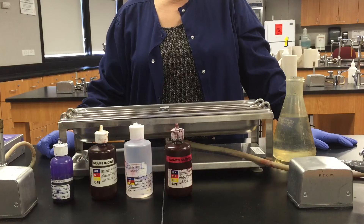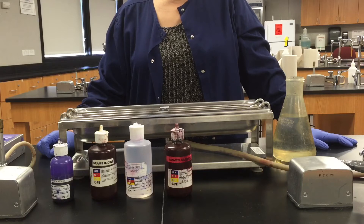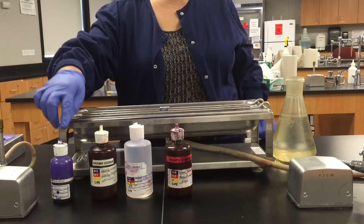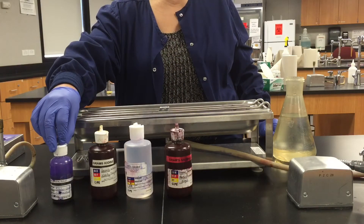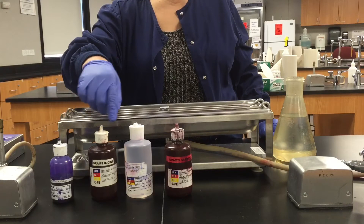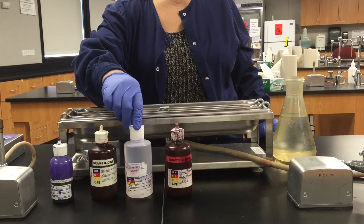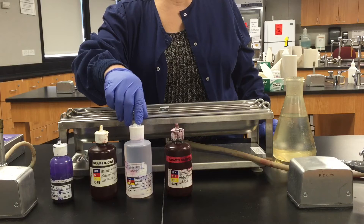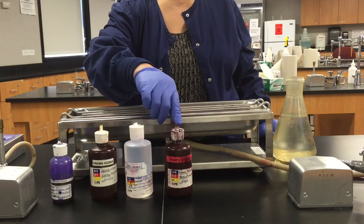Here are the stains and reagents that we use for gram staining. From left to right: first we use Gram's Crystal Violet, then we will be using Gram's Iodine, then 95% alcohol. Make sure you don't make the mistake of picking up the 70% alcohol that's always on your bench — you've got to use the 95% alcohol for decolorizing or it is not going to work. And then finally, Gram's Safranin is our counterstain.